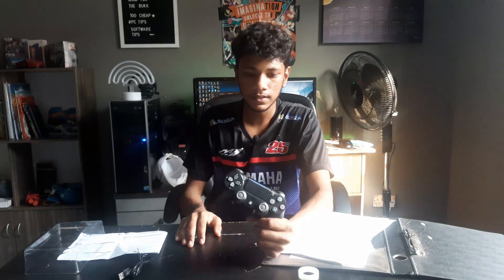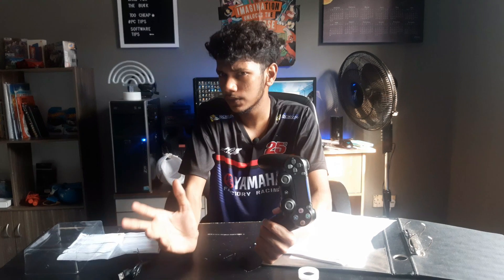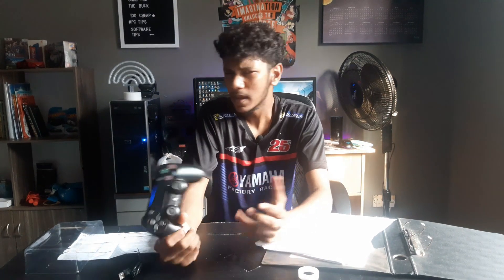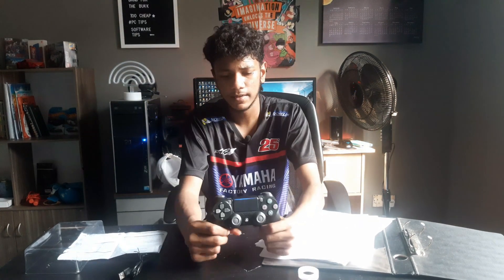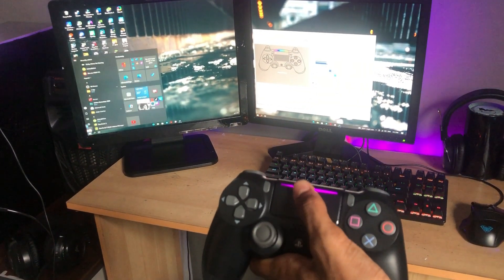So that's it actually. What it does is it makes your PS4 controller act as an Xbox 360 controller via some kind of emulator. It works seamlessly and you can use the touchpad as your mouse — pretty good.